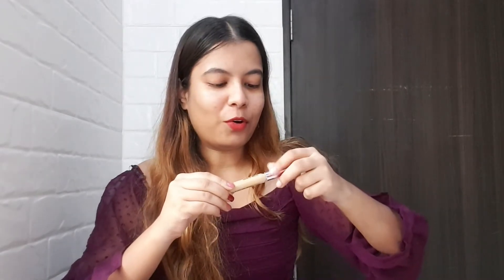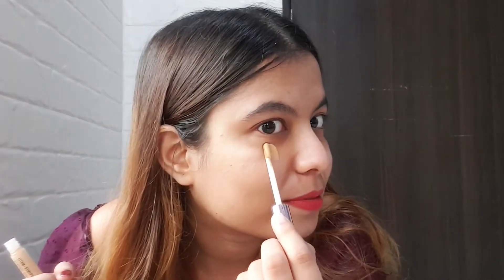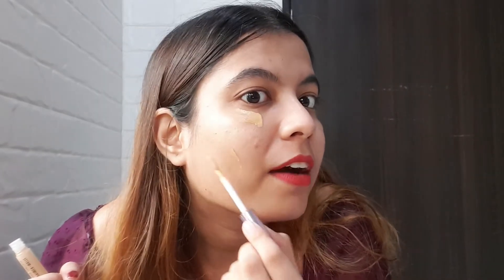Now let's start with the application and see the coverage — I'm going to tell you everything honestly. It feels so good when I open a product. I love the smell — this is like the OG Lakme smell; if you use Lakme products you can relate to it well. So I'm going to apply it wherever I have slight spots and under my eyes, and then use a beauty blender to dab everything and see how much coverage we get.